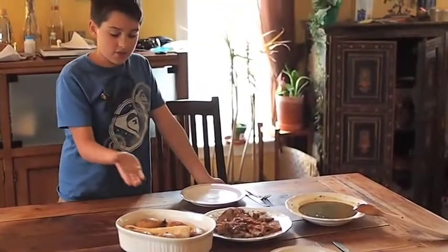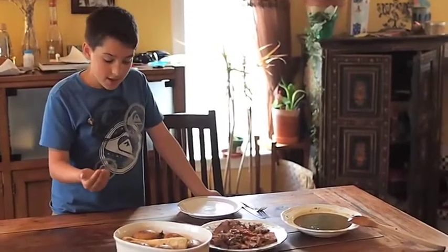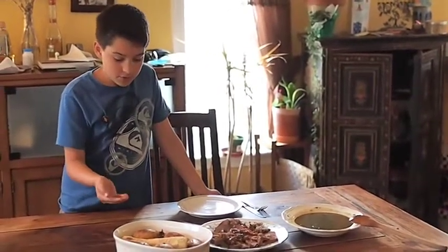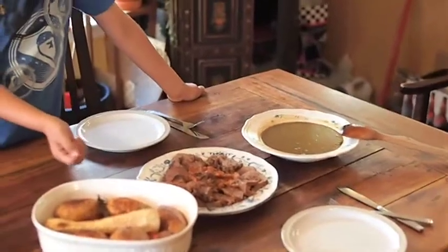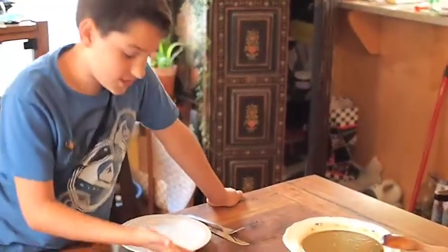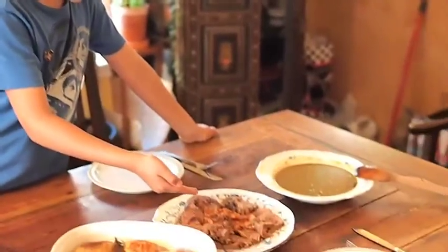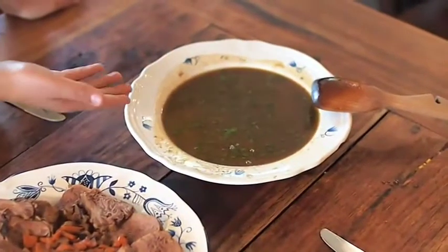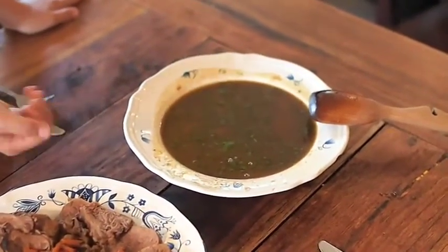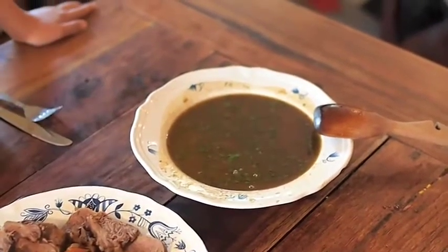So these are our vegetables. We have parsnips, carrots, and potatoes with rosemary and salt. These are our beef tongue and calf tongues — very delicious. You can see the texture, it's wonderful. Inside the center is carrots and green onions that were previously inside a wine stew. This is the wine stew — it has chopped parsley and other wonderful ingredients in it. Hope you enjoy.